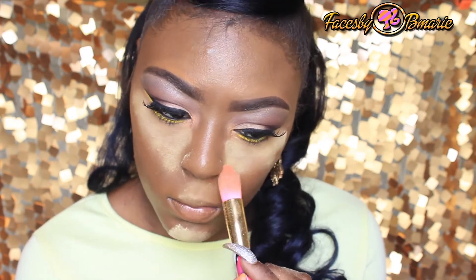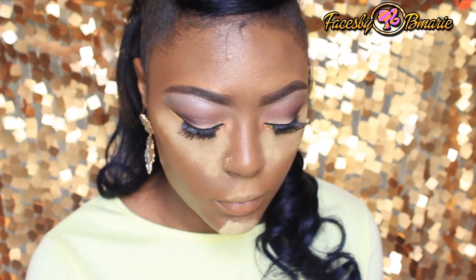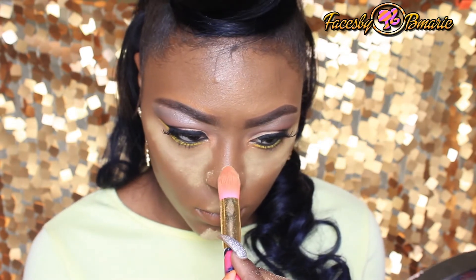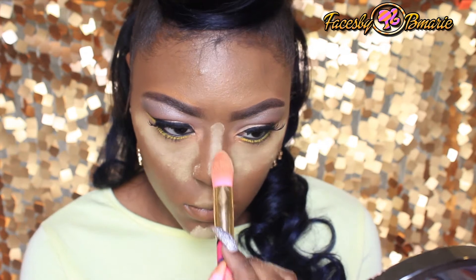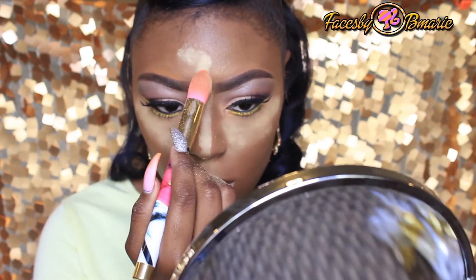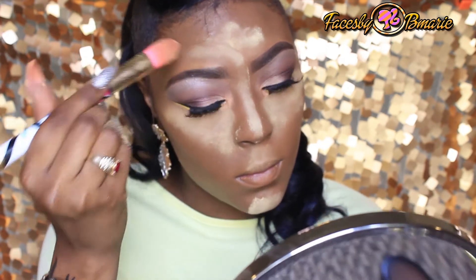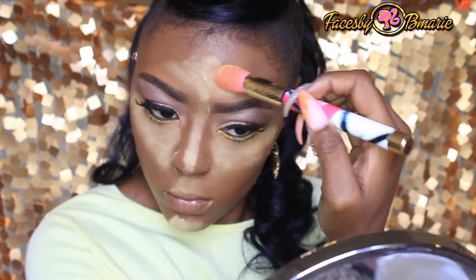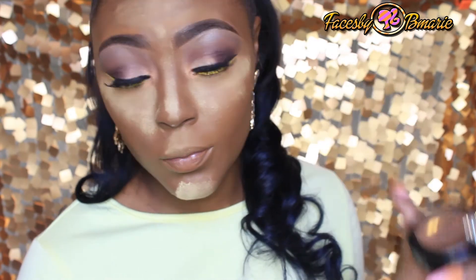It's a total difference from the Ben Nye Powder and I absolutely love it — it's so soft, so buttery, and it just blends so seamlessly. Then to set the contour, I'm just going to be taking Blunt by MAC.